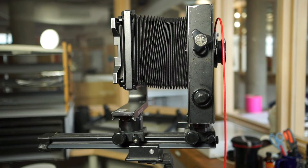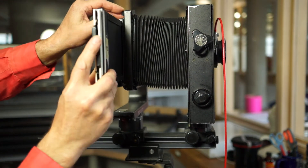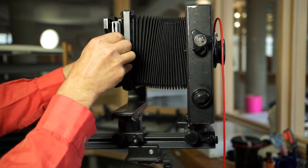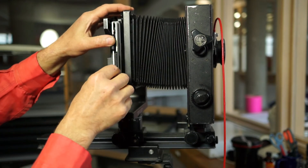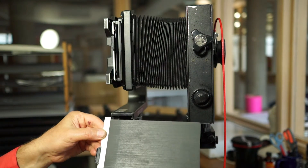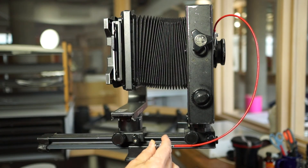Now we're ready to expose the film, which is in the 4x5 cassette, which will slip in here from the ground glass — make sure that's seated in place. Pull out the dark slide, which was to the white side to indicate that there's unexposed film in there. Take the picture, and then replace the dark slide with the black side out.